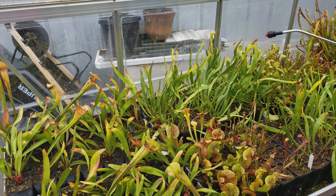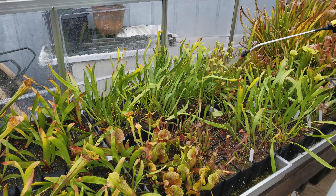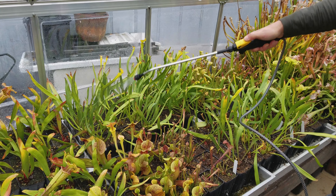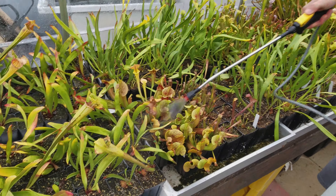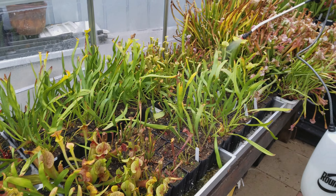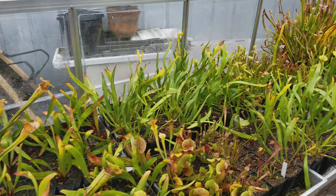Trimming also lets new growth get sunlight as soon as it emerges. I'm going to go through and look for anything that's dead or pretty much done for the season and cut it off. I'll leave most of the green stuff, but you could cut that off too — a lot of growers do. There's nothing really to it, but I can show you.